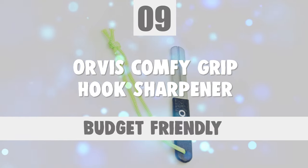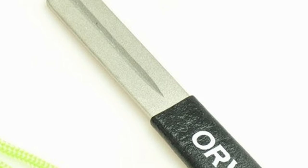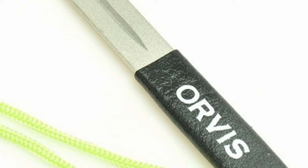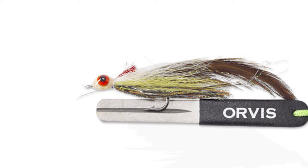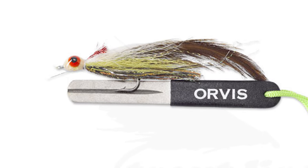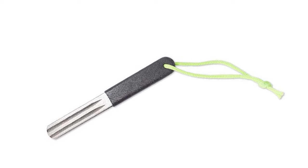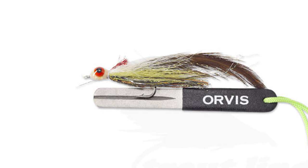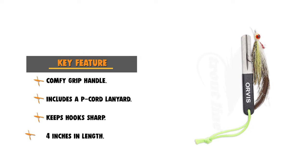Number 9: Orvis Comfy Grip Hook Sharpener. The regular hook user who needs a sharpener can rely on the Orvis Comfy Grip Hook Sharpener. This sharpener keeps hooks sharp as the key to keeping fish hooked until you release them. This Comfy Grip Hook Sharpener brings hooks to a razor-sharp edge. It includes a single groove on one side and double grooves on the other. This Orvis Comfy Grip Hook Sharpener is 4 inches in length. This pocket-sized diamond hook sharpener is small enough to keep in your pocket yet big enough to do the job. It comes with a Comfy Grip Handle with a Paracord Lanyard. The black handle is made to help fishermen recuperate good flies with dull hooks. These hook sharpeners resist corrosion even from salt water.